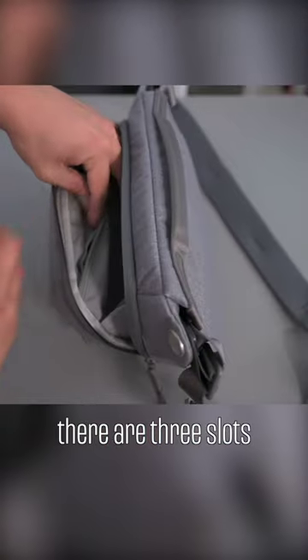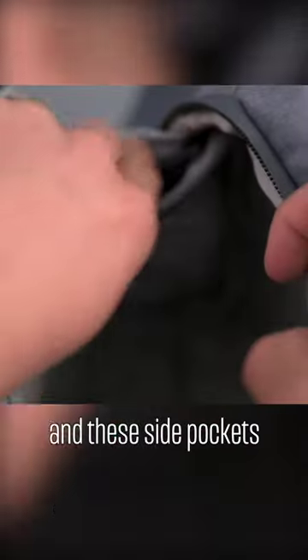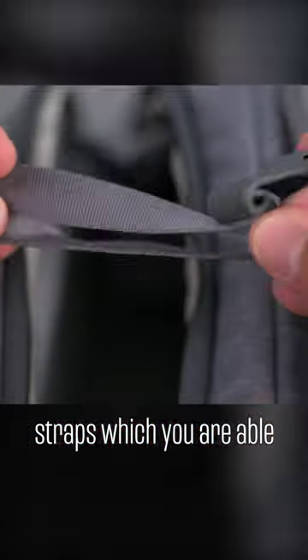Inside this zipper compartment here, there are three slots where you can put things like batteries or vaseline. I put my headphones in there. These side pockets right here are for the straps, which let you attach stuff externally.